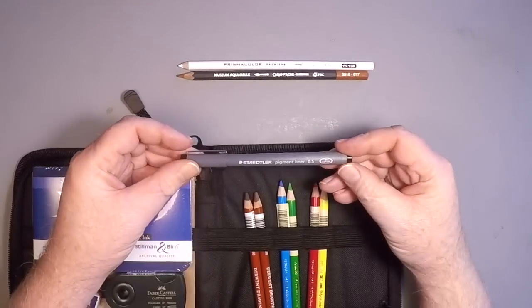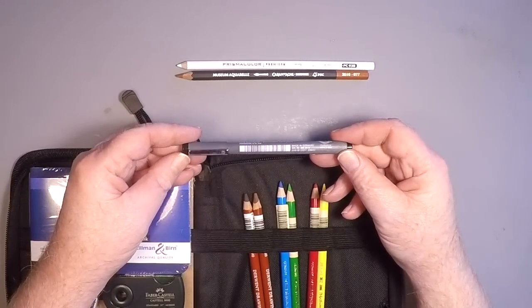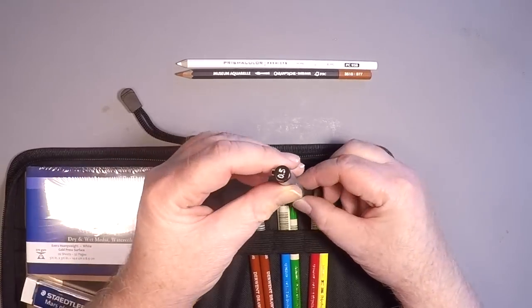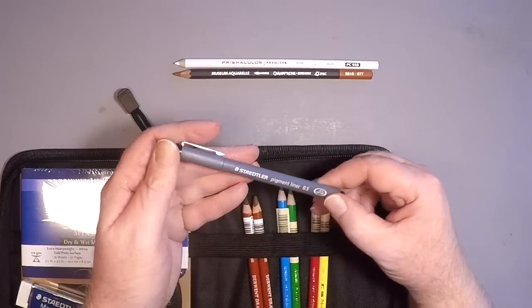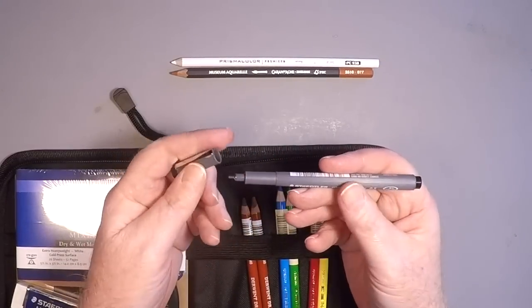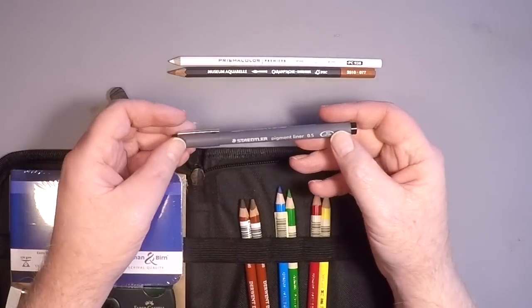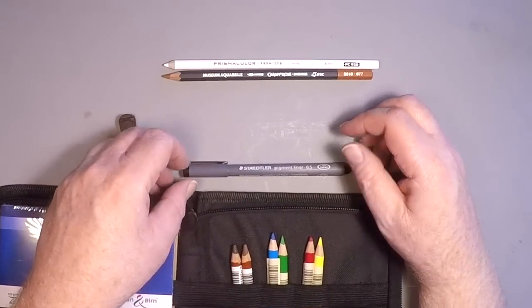Then there's the Staedtler pigment liner. The Staedtler pigment liner is a must-have for any pen, colored pencil, or ink sketching that I do in the field. This happens to be a 0.5 — just the right size, balanced superbly, the ink is great, and the tip is really durable. I constantly abuse this pen, so I had to get it into the kit.